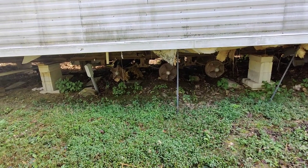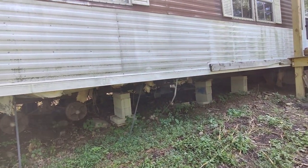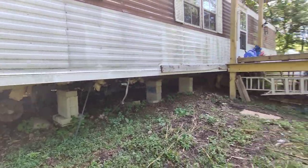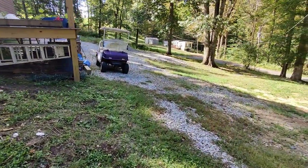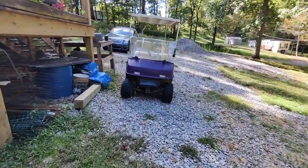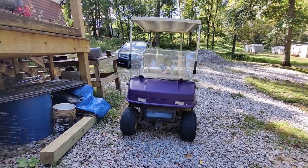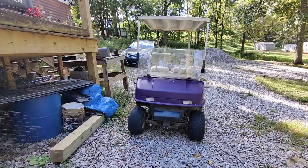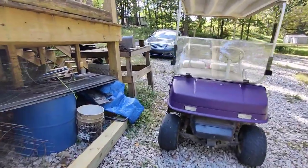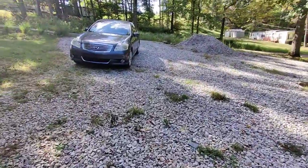Pay attention to your water lines or anything going to the trailer. See if they're made out of old PVC or if they've been updated to PEX. Depending on how old the mobile home is, you might need to keep that in consideration to have it replaced. Ask the homeowner how many times the pipes have frozen or busted. I think that's about it for the outside — let's go inside.